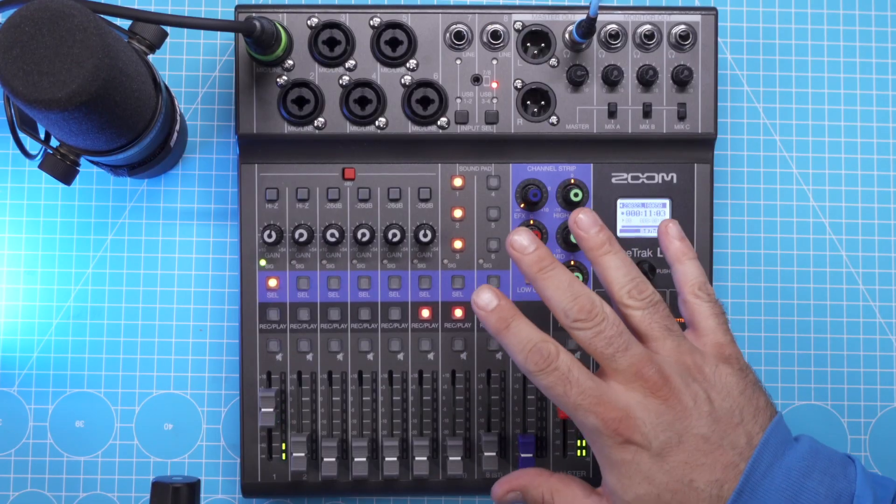So if you line them up by how many participants you can record: with the Rodecaster Pro 2 you can record up to eight people — four present and four remote guests. With the original Rodecaster Pro and the Tascam Mixcast 4 it's seven — four present and three remote. With the PodTrack P8 it's six, of which a maximum of two can be remote guests. And with the Zoom LiveTrack L8 it's seven — six present plus one remote guest. But rest assured this little device has a lot more up its sleeve than the raw specs suggest.